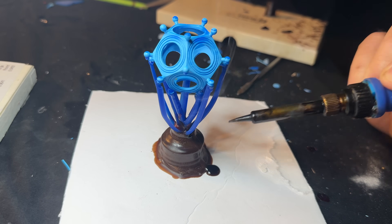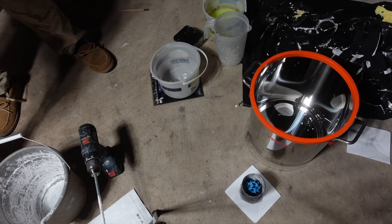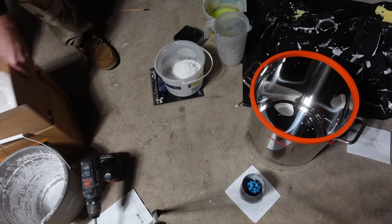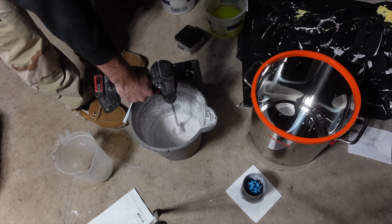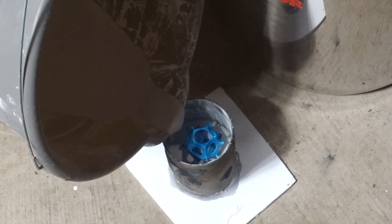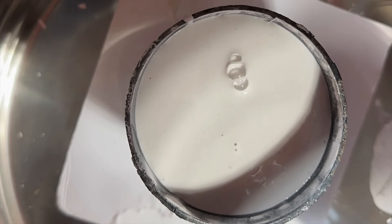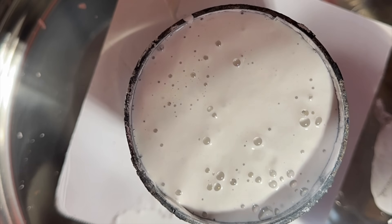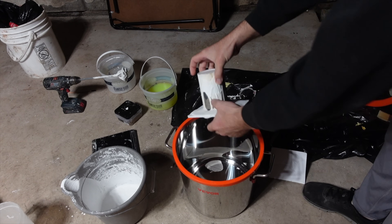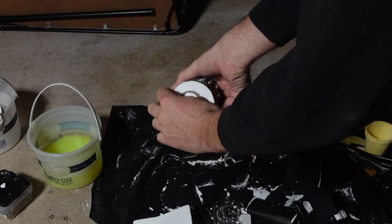I want to make sure there's no small air gaps between each portion of wax, because investment can get trapped in there and then break off and end up in your bronze — causing defects and inclusions, and I don't want that. For investment, I use UltraVest Casting Investment from Rio Grande Jewelry Supply. It's always good to use a vacuum chamber to get those bubbles out of the investment, and then it's ready to be put in the kiln.